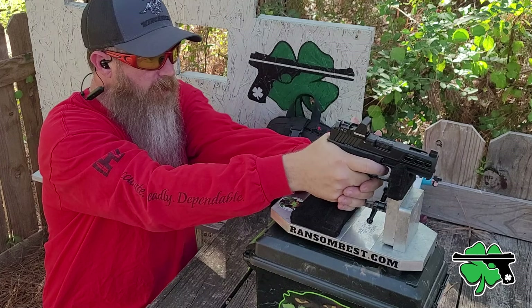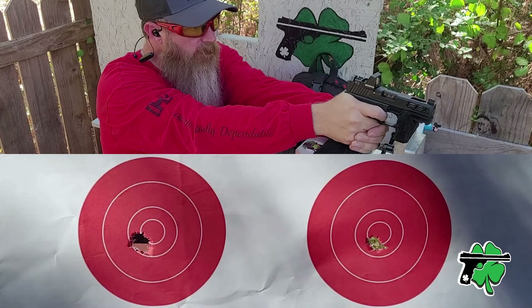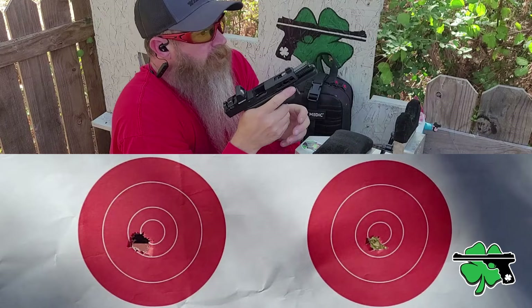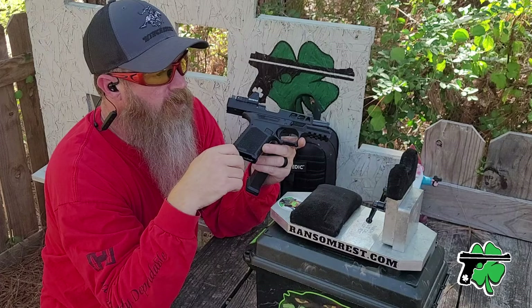Five rounds on the left — not too shabby, pretty much what I expected and what I've been experiencing with this. Let's go with the right side. I just don't see how you could get any better than that. The Gideon optic is not walking off on us, and the accuracy at 25 yards is definitely there.